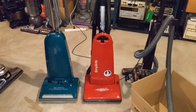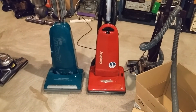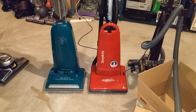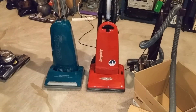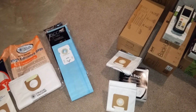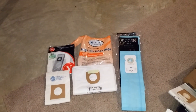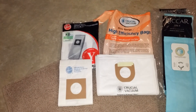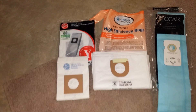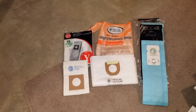Anyway, there are some options for bags that you can put in your Tacony products and get better performance rather than just using paper bags. Thanks for watching — I think I'll probably do some Hoover bags next. Can't wait to test those. Until next time, happy vacuuming.